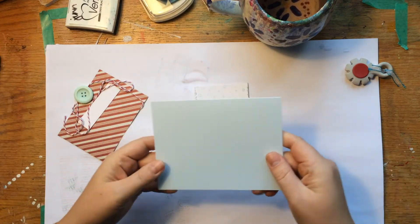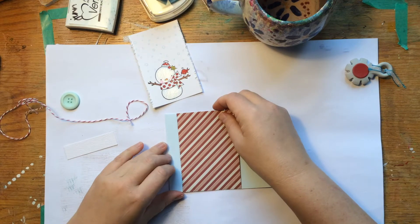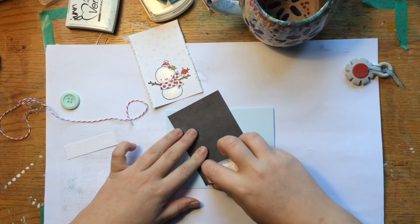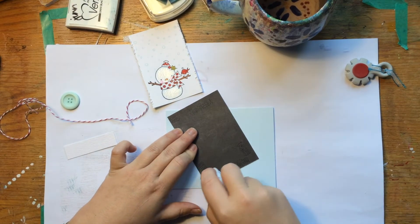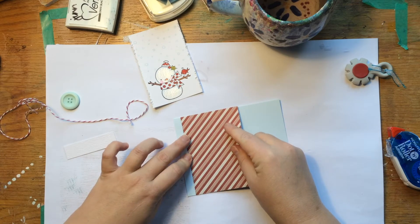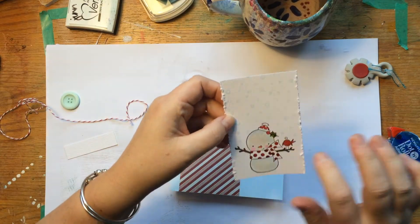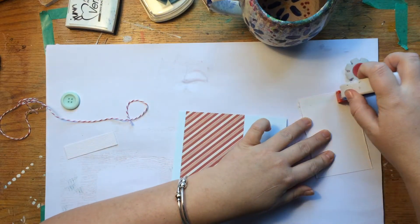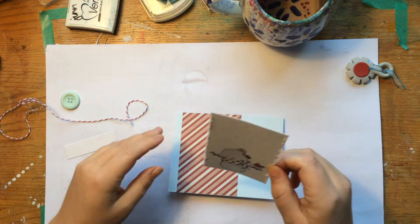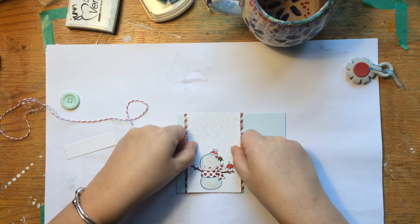For this card I am going to use the full A2. This paper is cut from the Simple Stories 6x6. It's dry — attach that.